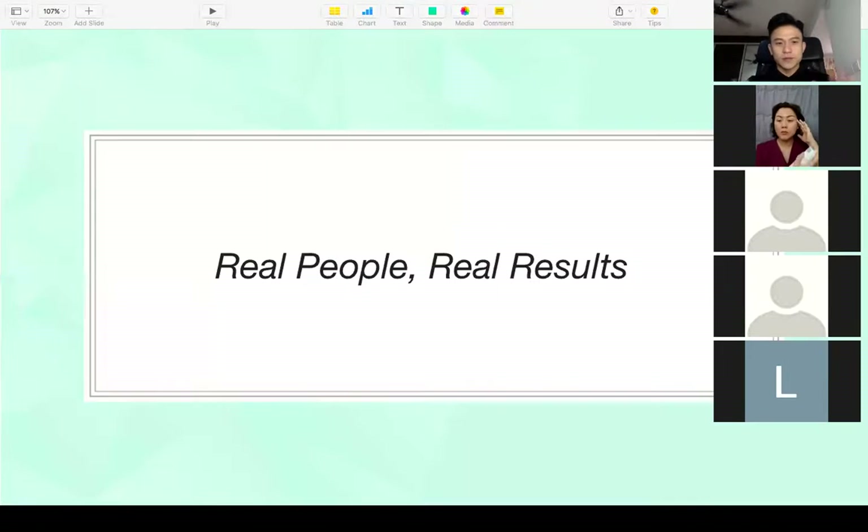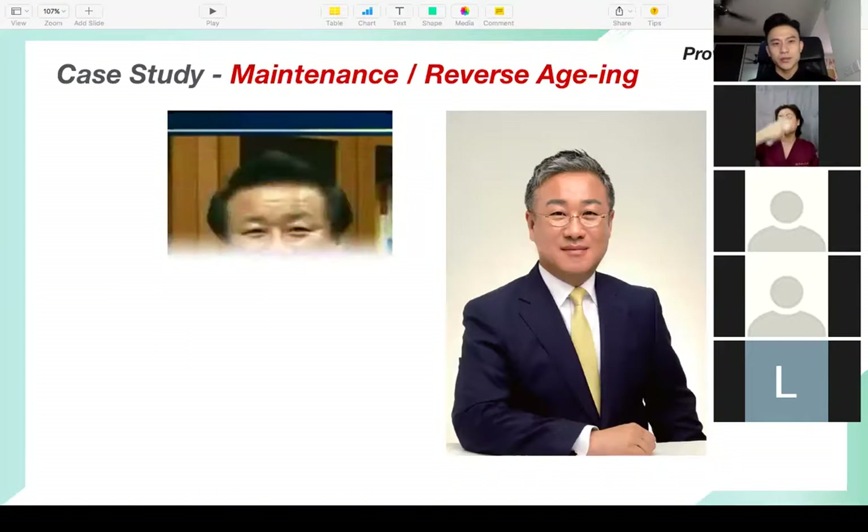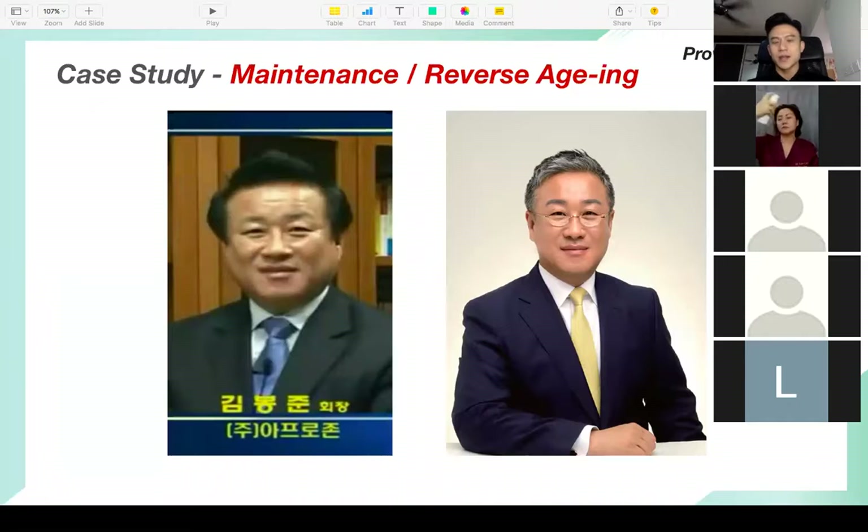Right now I'd like to share with everybody the real people, real results — these are testimonies from around the world. This guy is our founder of Ruby Cell and Afrozone, our company. He's Professor King Bong Joon, a water scientist who created this magical product.